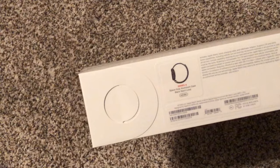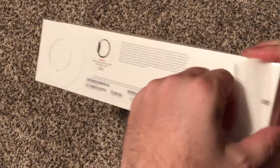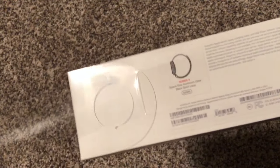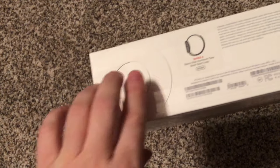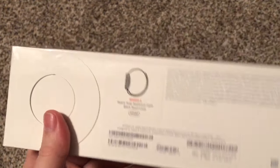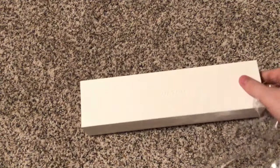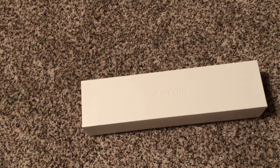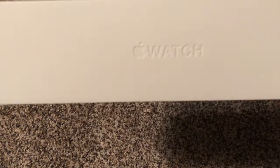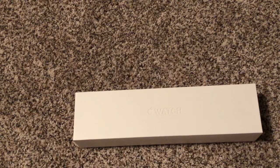Take that off — you guys don't need to see the receipt. We turn it over, there's a pull strap right here, open that, rip it off. I had the Apple Watch 3 before, gave it to my daughter.